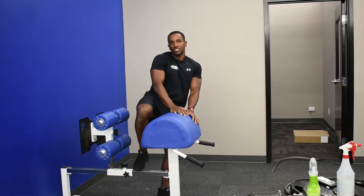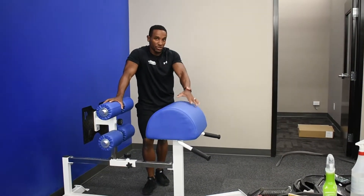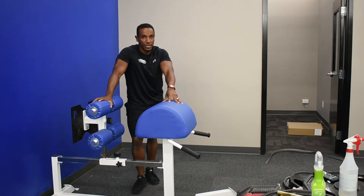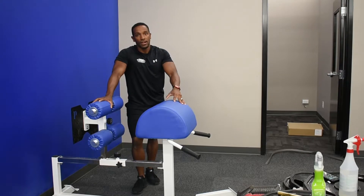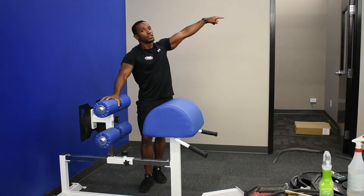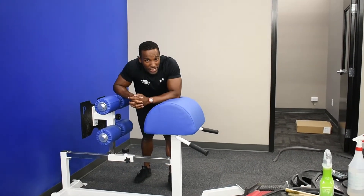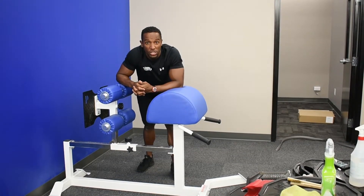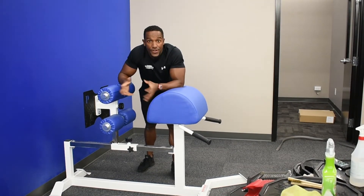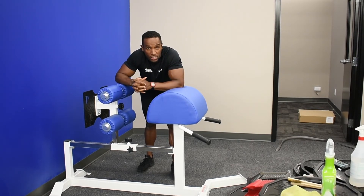We have our nordic curl and a couple different variations we can try on the Glute Ham Developer machine. Next time you see it and ask yourself 'what the heck is that?', just remember these couple tips. Wayne Bridge, working here at the Peach Pit in our new spot. We're fixing it up to make it look like the Taj Mahal on Monday — this was the first inaugural video here. Check out this stuff, add it to your program, and we'll catch up with you later.